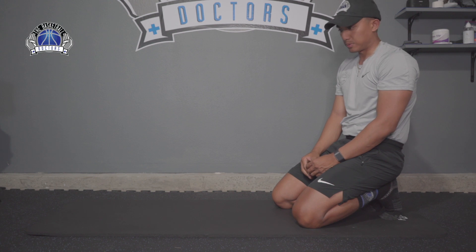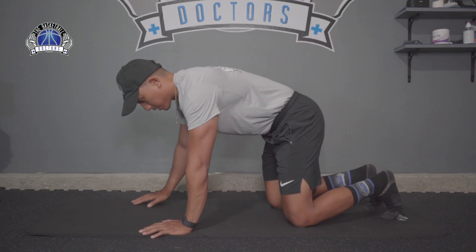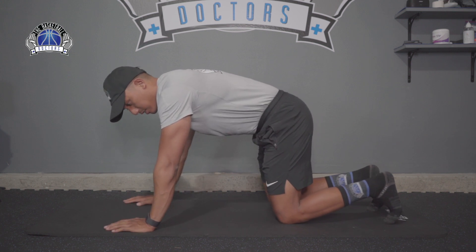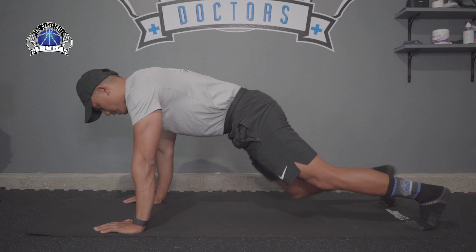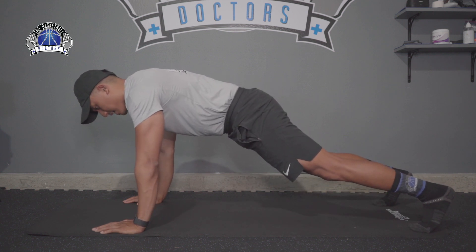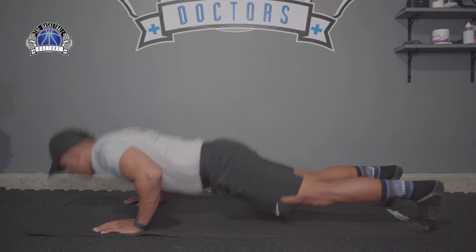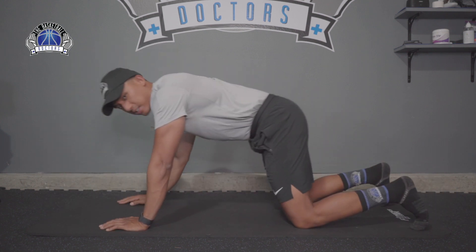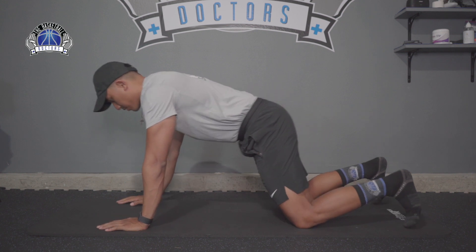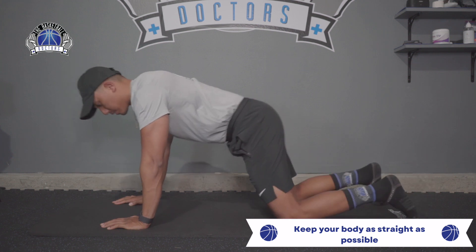We recommend you try both variations but start with what you're comfortable with. Really make sure you have the strength and control to do this — if not, you'll cause more stress and pain than you need. For the staggered version, for example on your right side: come down, explode up, lean a little more to your right, let the right side absorb it first. For stiffness: come down, explode up with a soft elbow bend.